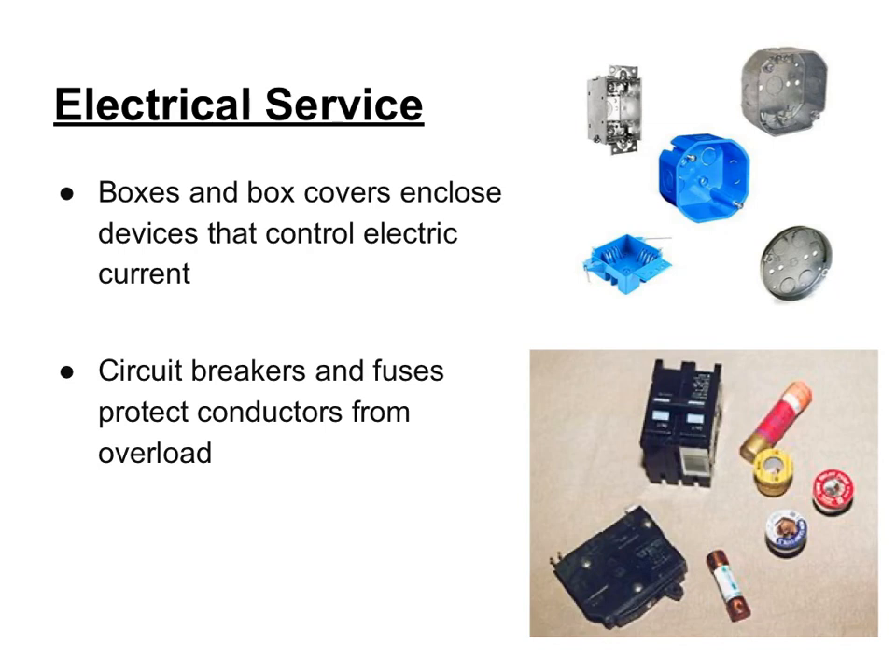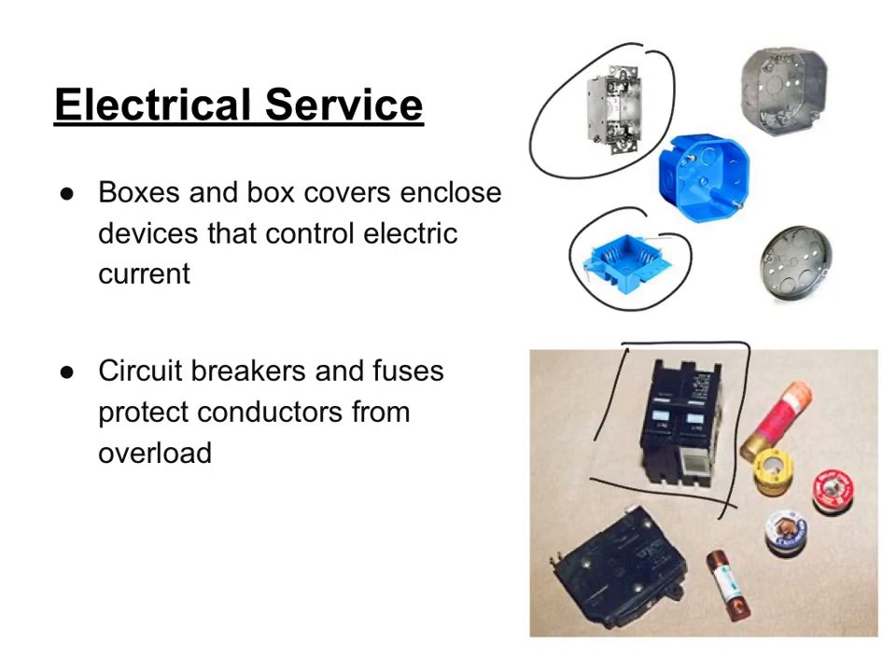Electricity leaves the main panel and then goes to small junction boxes in your house. These boxes enclose the wires used to control the electric current going to devices plugged into the wall or used for a switch. The boxes can be plastic or metal. Inside the service box, you will most likely find circuit breakers that will trip if you have too many items plugged into a circuit. Older homes used to have fuses, but fuses are no longer allowed to be safely used in a house. Circuit breakers are used to shut off power to the circuit in case of a fault or too much current being drawn — otherwise the wire can heat up, fail, and even cause a fire.